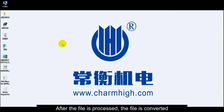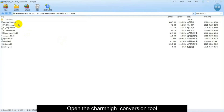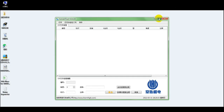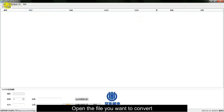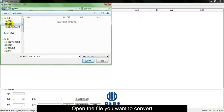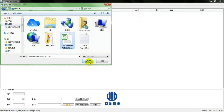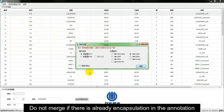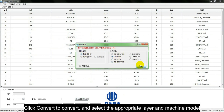After the file is processed, the file is converted. Open the Charmhi conversion tool, then open the file you want to convert. Packaging and annotations can be combined so that the machine can accurately recognize them. Do not merge if there is already encapsulation in the annotation.